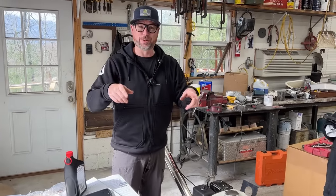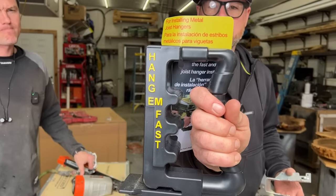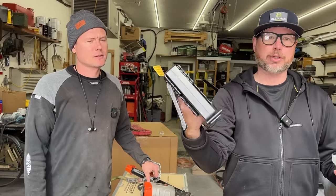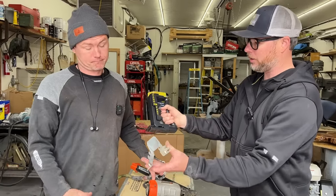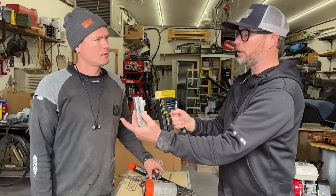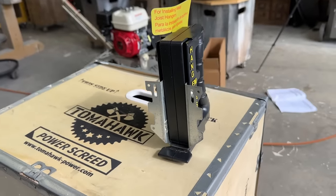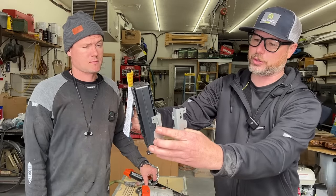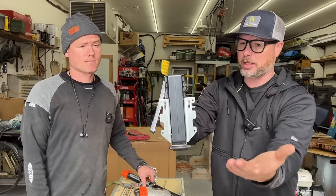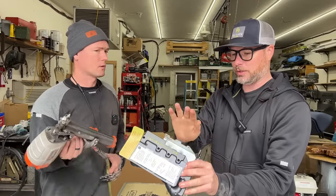Up next is something we just got in the mail: a joist hanger tool jig called the Hang'em Fast Hangman tool. We've never tried it out before. The basic idea is that it holds the joist hanger so you can install it before putting the joist in. It has a positive stop that aligns it with the bottom of whatever kind of rim board you have, holds it at the correct width — so far I'm liking this.